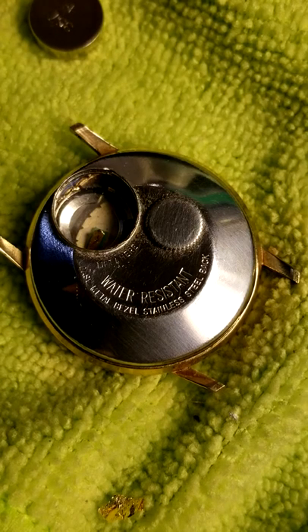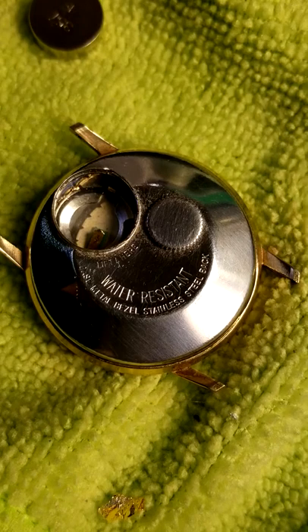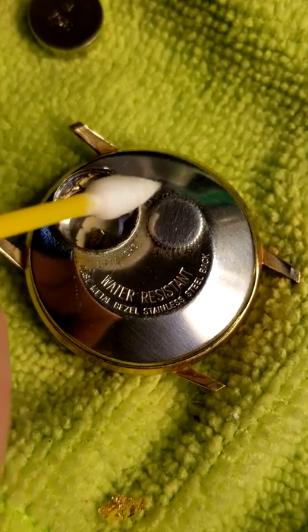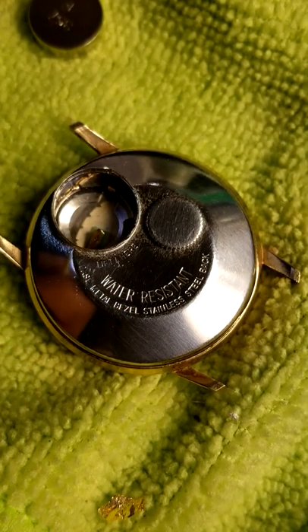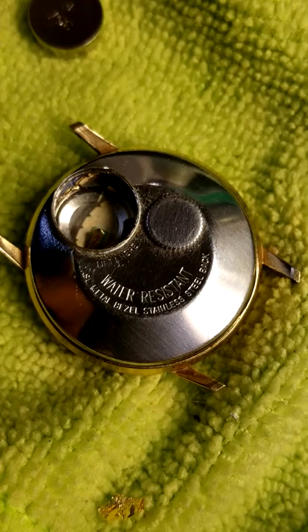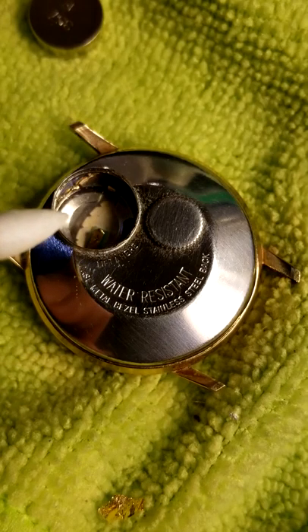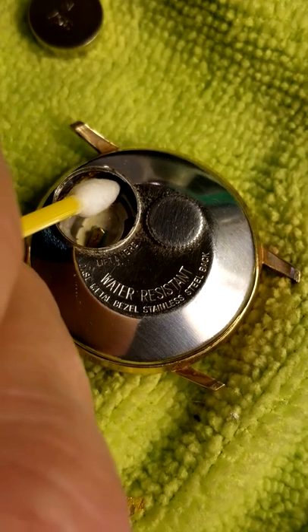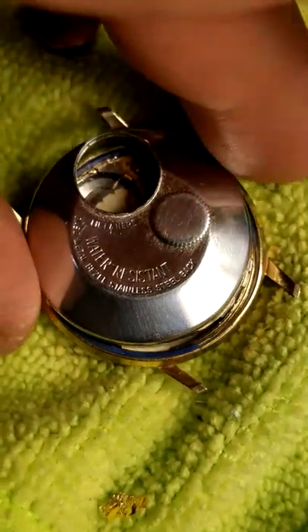I've been trying to figure out how to get this 1970s version of a hidden crown Timex watch back off. My 1963 one has a single screw on the back that removes the crown, then you can pop the back off relatively easily. But on this model there's no way to pop the crown off. After months of research and nobody really knowing what to do, I did the unthinkable — I stuck a screwdriver in and wedged it until I got it off.